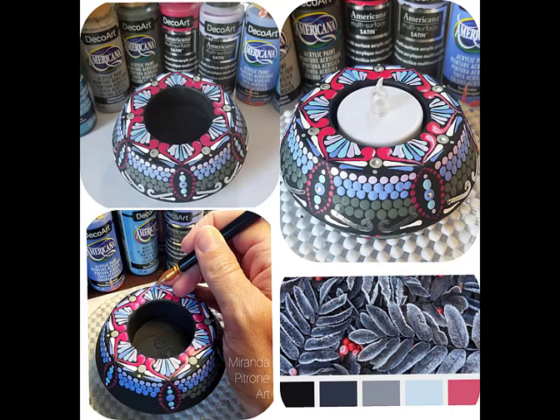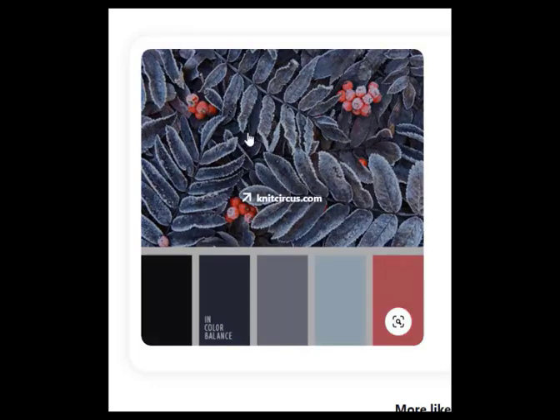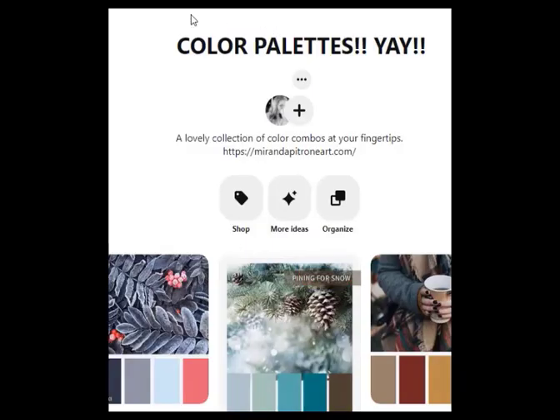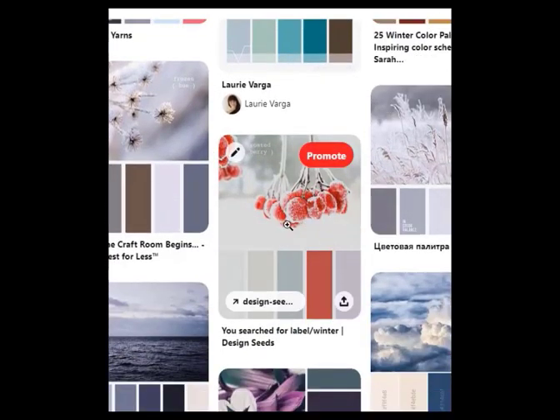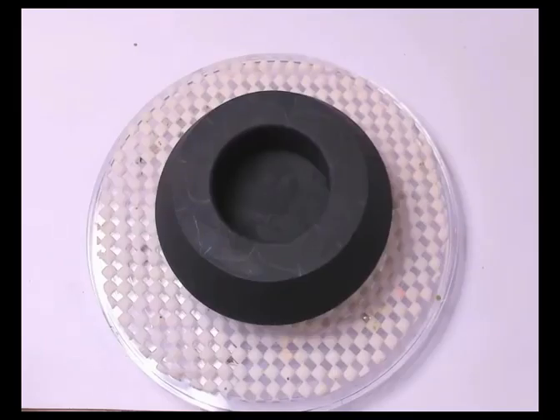Hey everyone! Miranda Patron back here with you again to do a fun candle holder. This little guy is from one of the Happy Dotting Company molds, which are amazing, and I cast it with potter's plaster. I'll post all the links for that in the description. I use a variety of tools on this one and I'm using Deco Art paints. I'm loving the winter palettes — you can check mine out on Pinterest on my Color Pelletier tab, and I'll post that in the links as well.